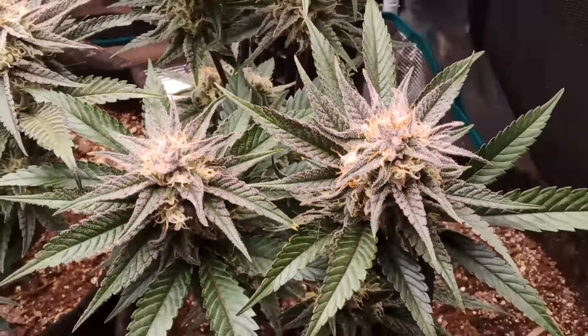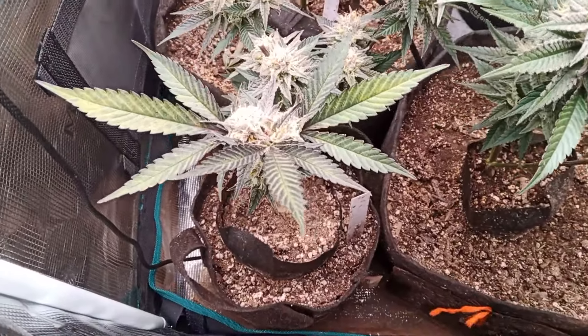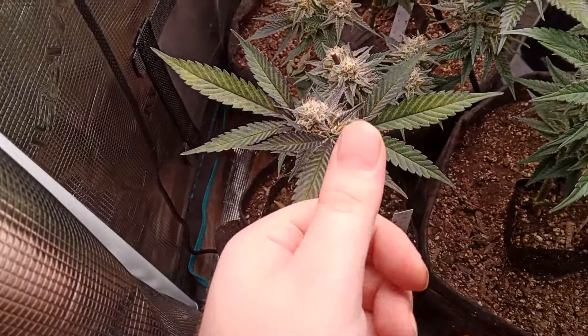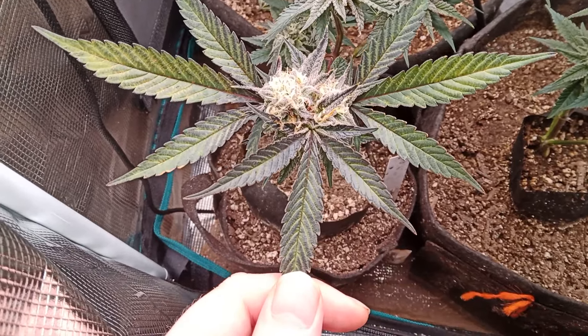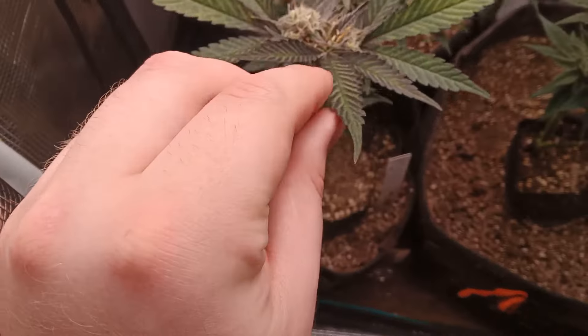This update is because I noticed the fan leaf here is turning a little bit purple. This strain is meant to turn all purple, even the leaves, so I'm not thinking this is a deficiency or anything — I'm just thinking this is normal. Very nice.